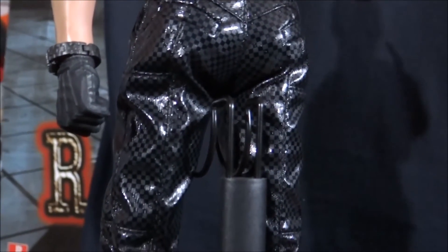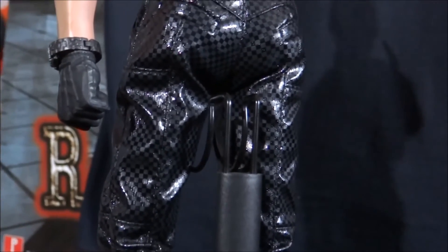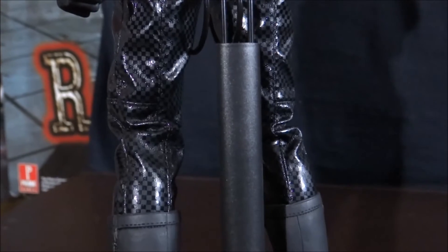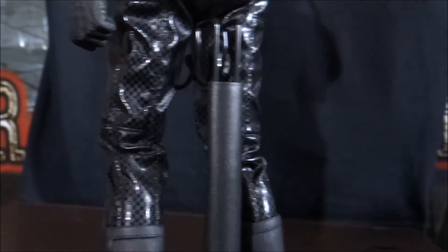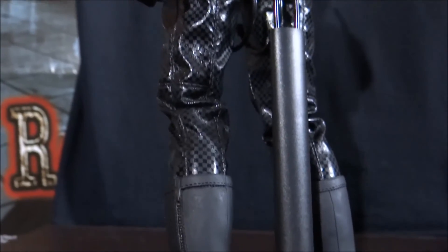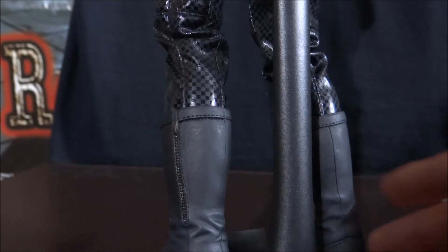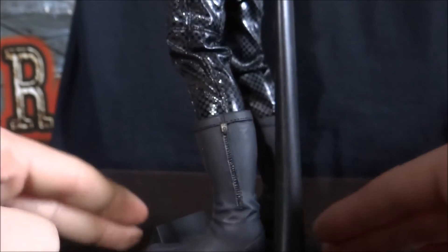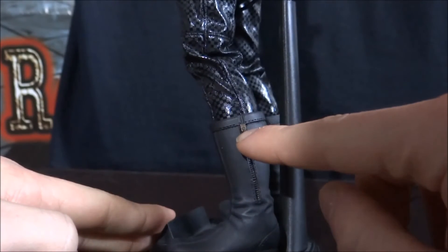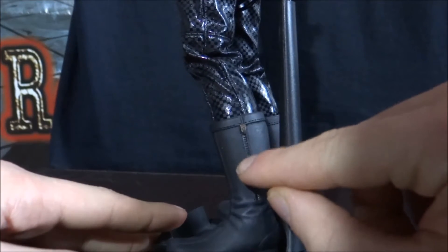So that goes to show you the attention to detail that Hot Toys put with their figures. I'm sure anyone watching this video probably already knows the very high level of quality Hot Toys produce anyway, but even still, it really makes me shocked just how much attention they really do put in there. Coming down to his boots — these are a sort of different black look compared to his trousers, more of a matte finish. Now it does have a zip there, but I don't actually think you can use that — I think that is just painted on. It is a piece of metal there, but I don't think you can unzip that, and I don't think you'd want to do that anyway.